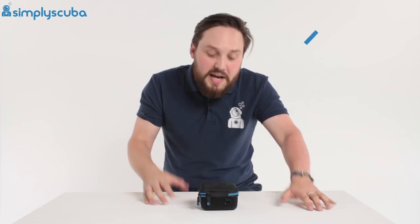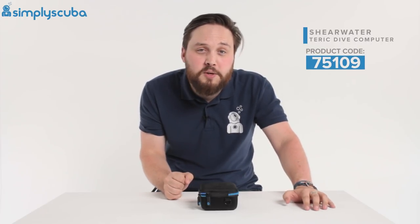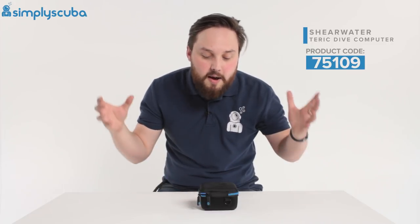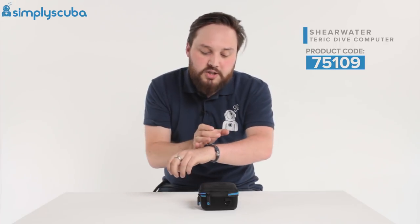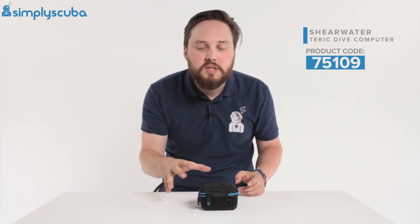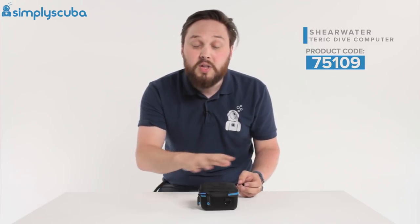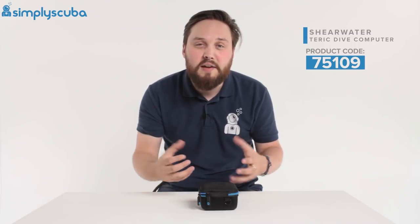Hi guys, welcome to Simply Scuba. In this tiny little box I have a Shearwater Teric dive computer. The Teric is the very first watch-sized dive computer that Shearwater have created. Basically it's a Perdix AI put into the size and shape of a wristwatch, with all the functions — air integration and all those bits and bobs — as well as a four-button user interface, a nice clear screen, and very easy user navigation.